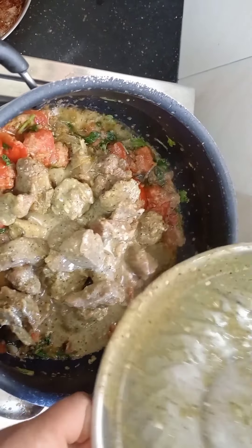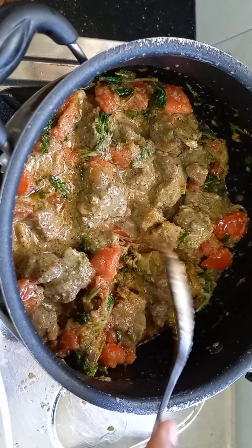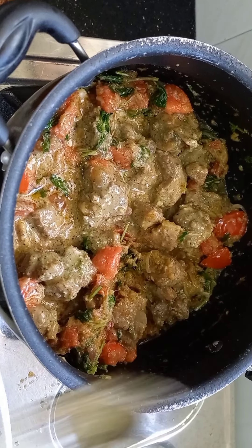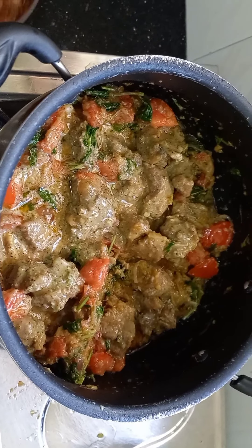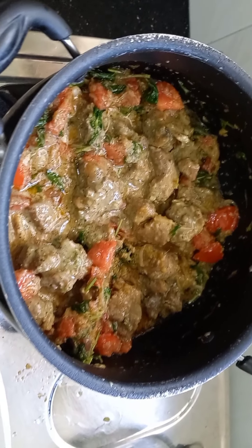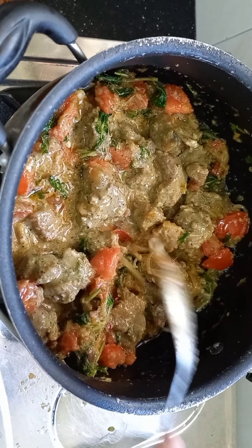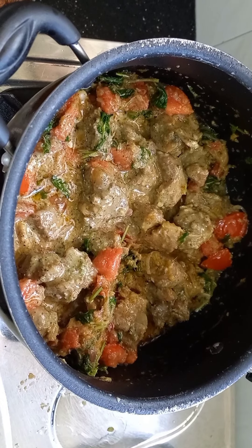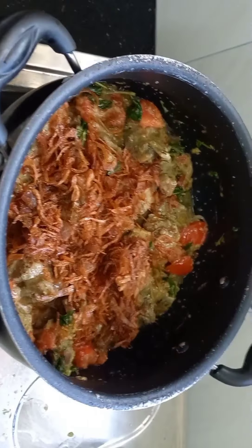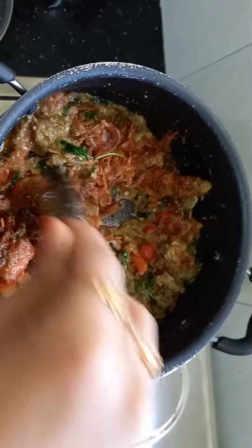If you want to use this method, add this to the mutton. Now we will add the mutton — it's pretty soft because I have added a bit of water. You can also add the onions in this way. Now add the onions in the first layer.